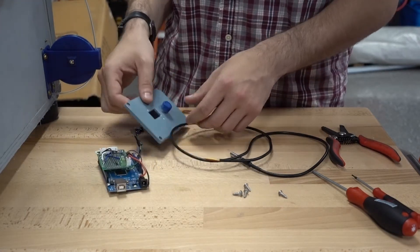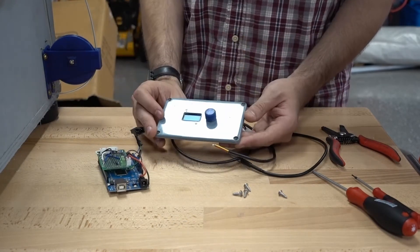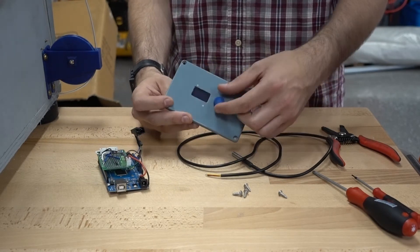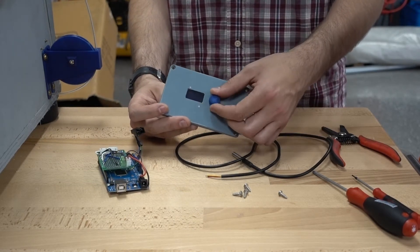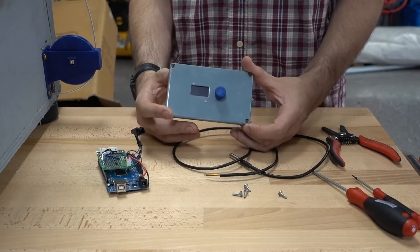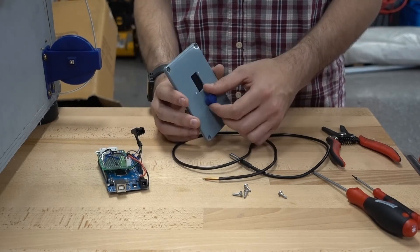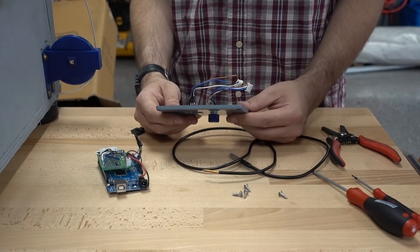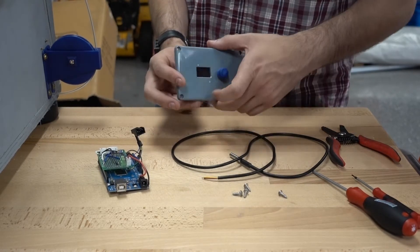Right here is the cover that I 3D printed earlier, and we just have an encoder knob — man, the most fantastic knob ever. I really like 3D printing. I've never been able to buy a knob this good. Really, it all just needs to plug together, so let's start doing that.